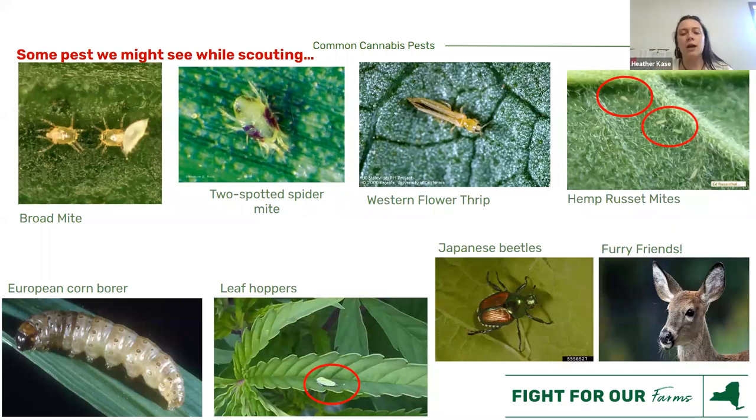Some of the common things we might see — these are what I hear about the most. On the upper left we have broad mite and two-spotted spider mite, and on the far right, hemp russet mite. This is where your hand lenses and Dynolites come in handy because these are really hard to see with the naked eye — you need to get up close and look. They can spread very rapidly, which is why we recommend weekly scouting.